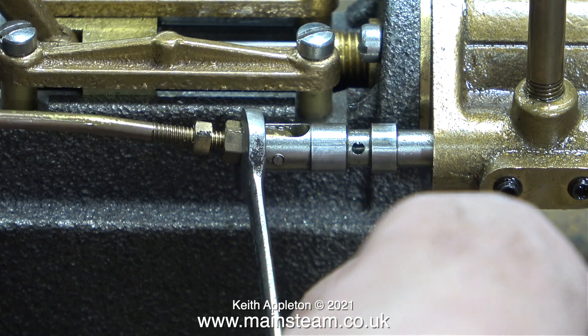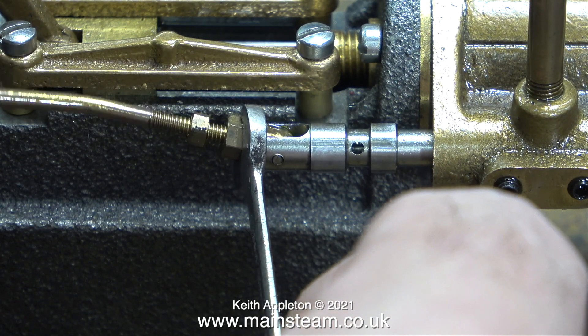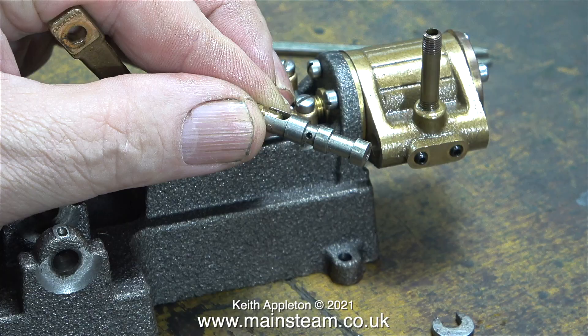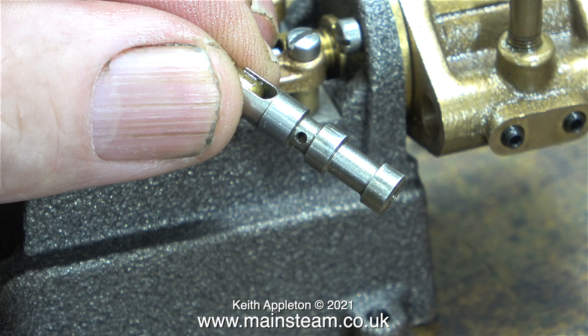After initially using two spanners to slacken the lock nut, I'm unscrewing the eccentric rod from the valve. The valve fitted to this engine is a piston valve. Piston valves are used in many steam engines, particularly large steam locomotives. This is a very small piston valve with a hole in the side, which is quite a nice touch. The hole in the side allows the steam to go down the centre of the valve and exhaust out of the end of the valve chest.